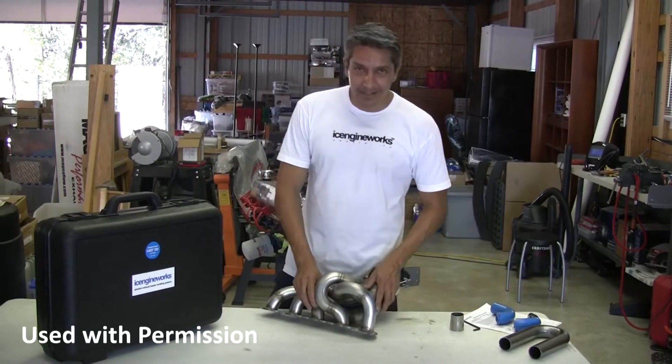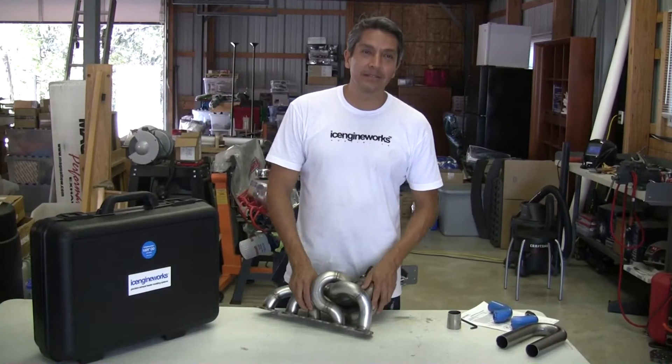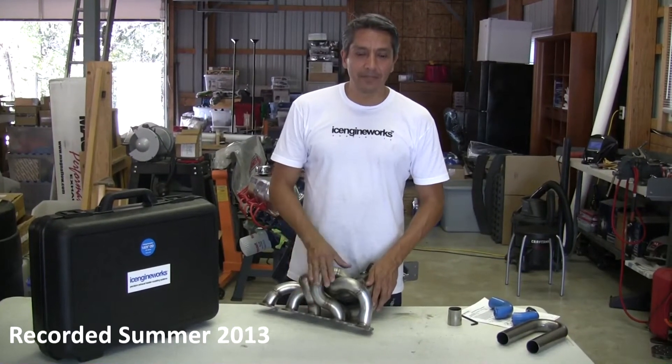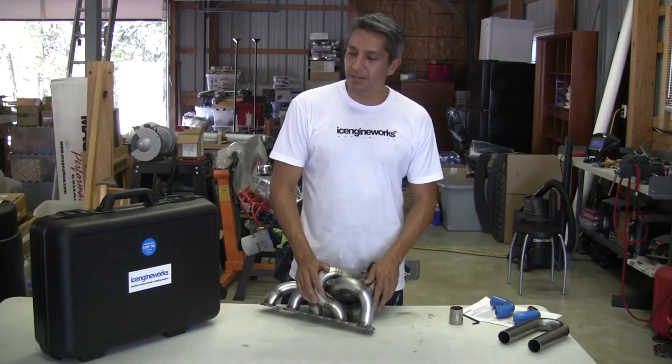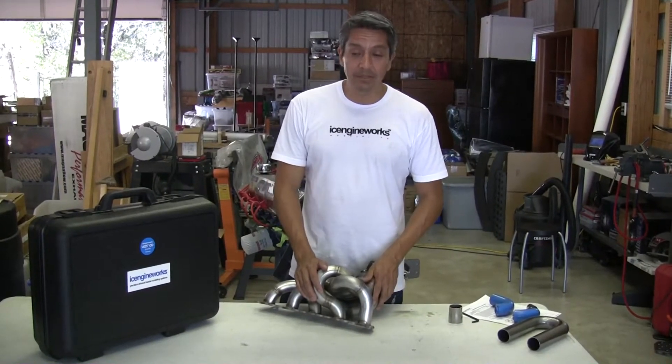My name is Victor Franco. I head Ice Engine Works. Ice Engine Works is a small company dedicated to facilitate and simplify the process of developing exhaust headers for almost everyone, or everyone with basic skills.